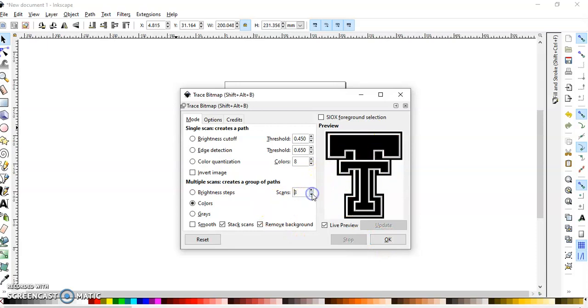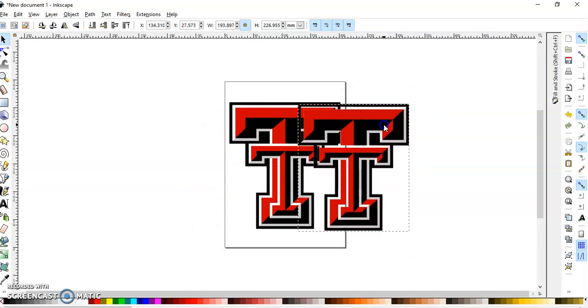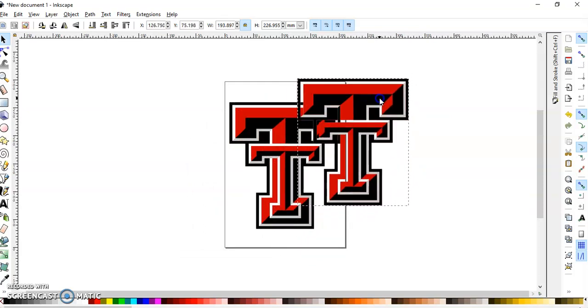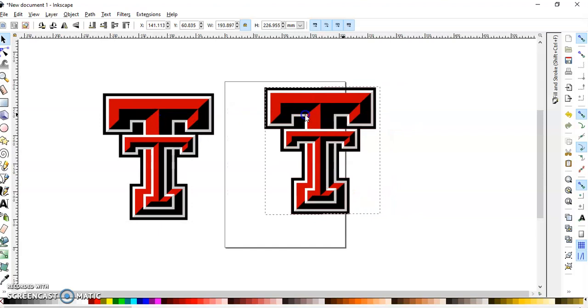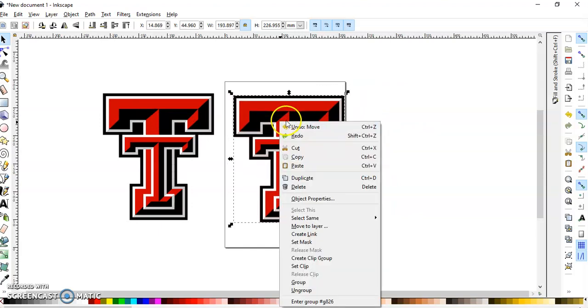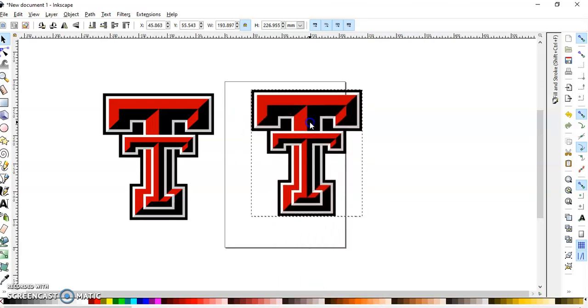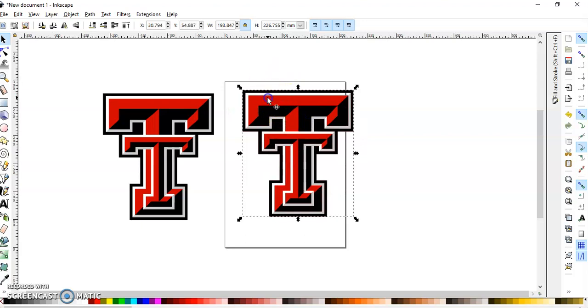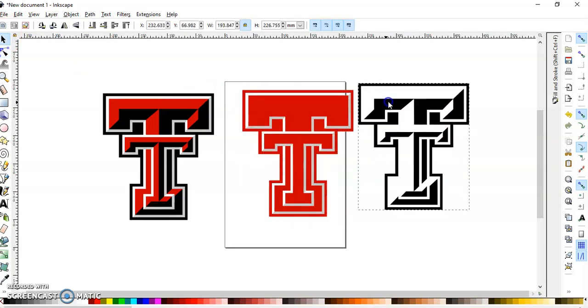I'm going to leave it at four colors since that covers red, white, and black, and press OK. The way you know you got the right number is if you click and you lose the element you wanted, come back and adjust. Click OK — you have to manually close the Trace Bitmap dialog. You can tell this is the traced file because you can see through it. You can also right-click, click Ungroup, click Ungroup again, then click off of it.